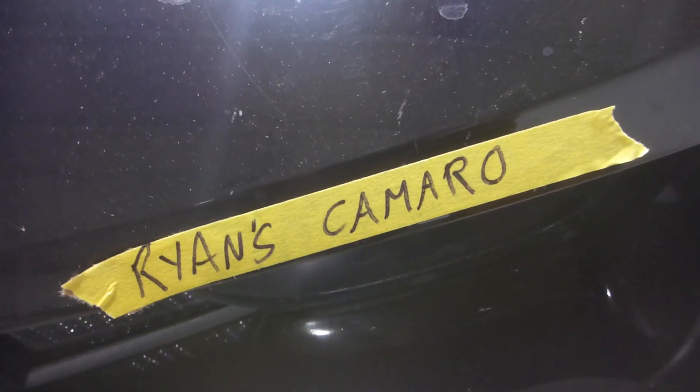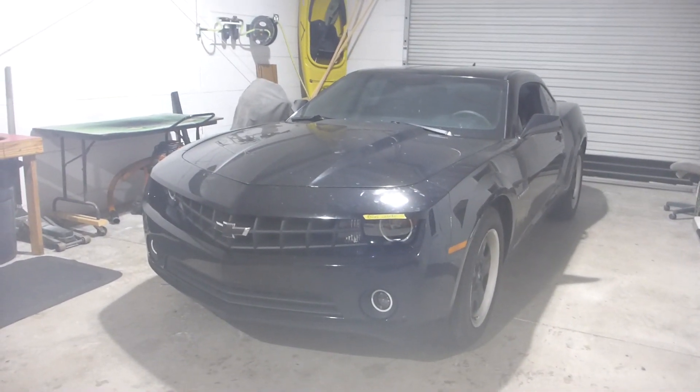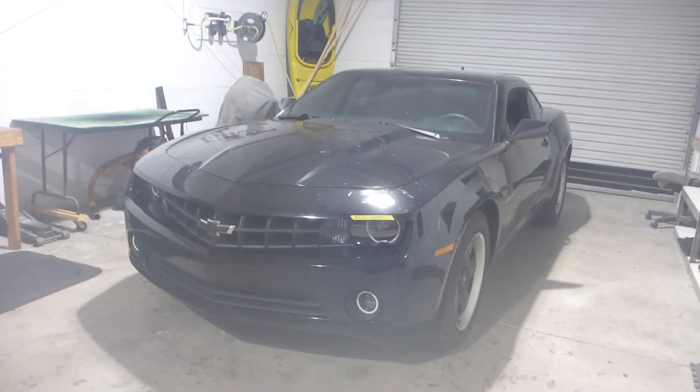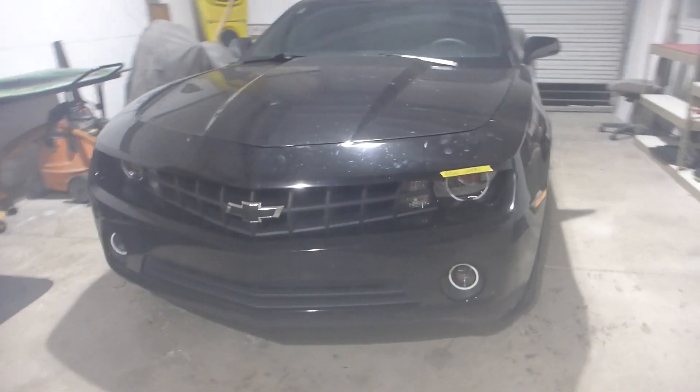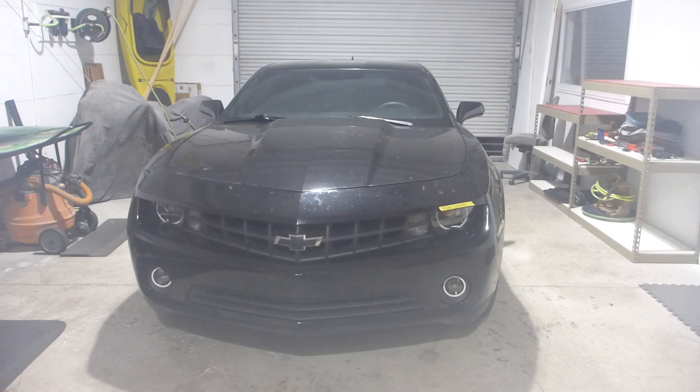Yo, this is 13 with Superior Mobile by 13, and this is Ryan's 2013 Camaro that really needs to get a wash, but I ain't gonna hate on him because he brought his car and waited oh so patiently so I could get him into the schedule. So let's talk about this gangsta stuff that we did to his car.